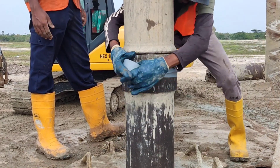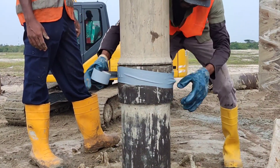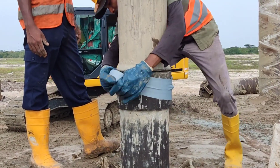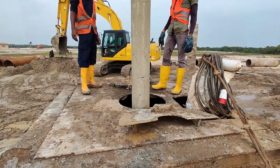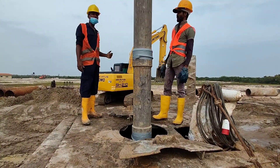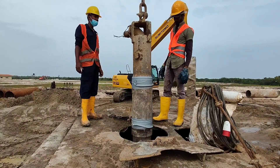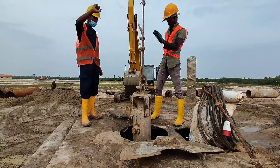After inserting the cable, it should be secured with tape so it will not be entangled with other equipment. As you can see now, this tremie pipe touches the bottom of the borehole.